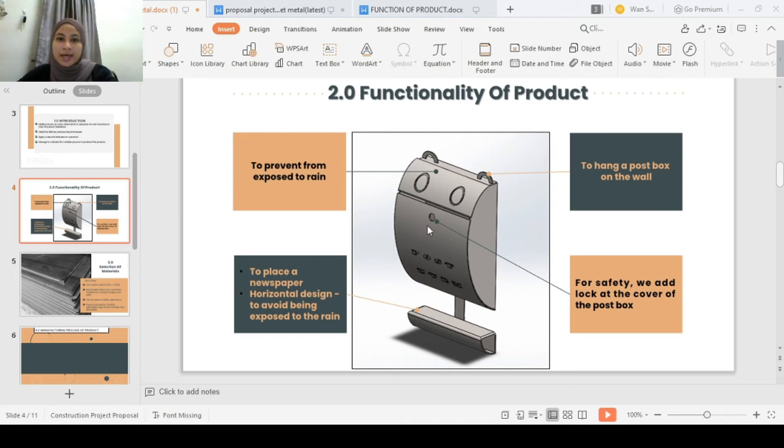We add the lock. Mail is often a target for thieves because it is used to send confidential items such as credit cards, checks, identification documents, and bank statements. For safety, we add the lock at the cover of the postbox. The last one, we do a horizontal box at the bottom of the postbox. We do this to place a newspaper. We use the horizontal design to avoid exposure. And lastly, we will add a doorbell and hinges. That's all.